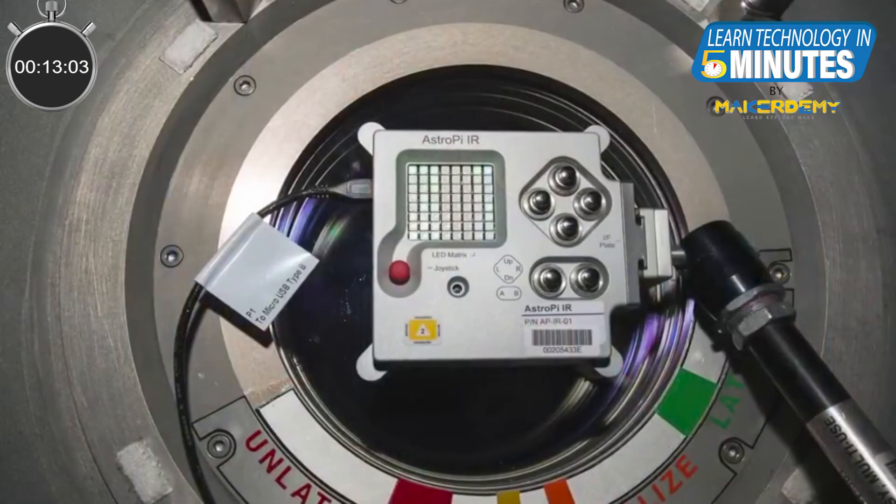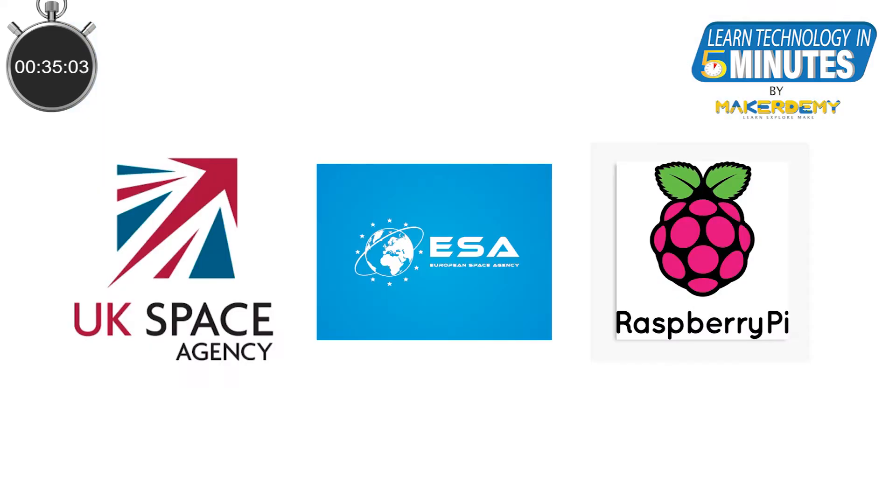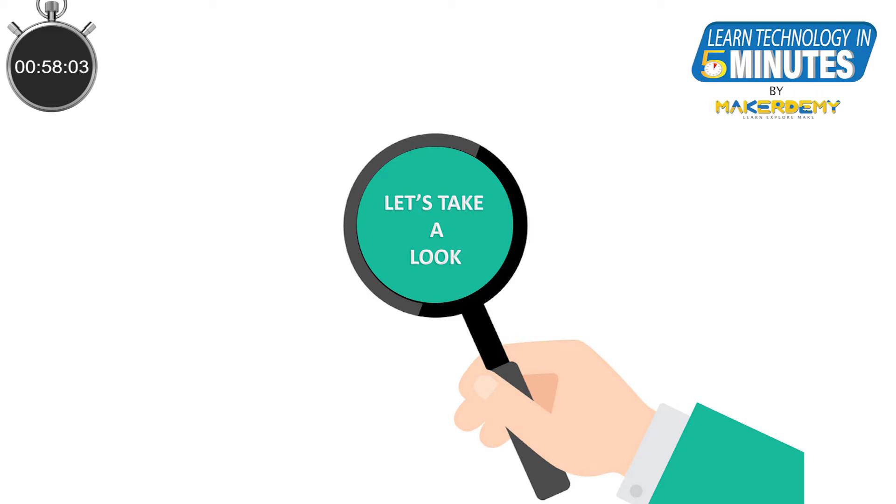So what is a Sense Hat? It is an add-on board for Raspberry Pi which was designed specifically for the space project mission called AstroPi. AstroPi is a challenge that offers young people the amazing opportunity to conduct scientific investigations in space by writing code to run on Raspberry Pi computers aboard the International Space Station. It was developed by the Raspberry Pi Foundation in collaboration with the UK Space Agency and the European Space Agency, and was launched to the ISS in December 2015. This teeny board along with the Raspberry Pi has gone to space.